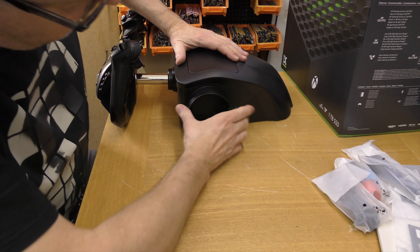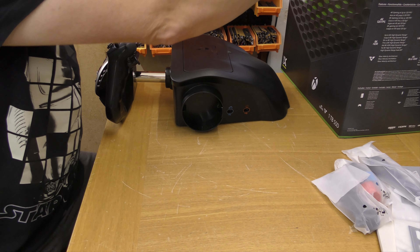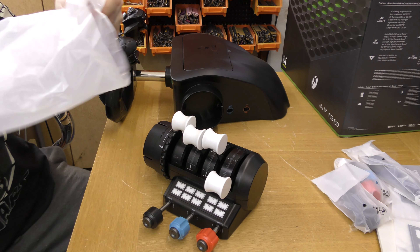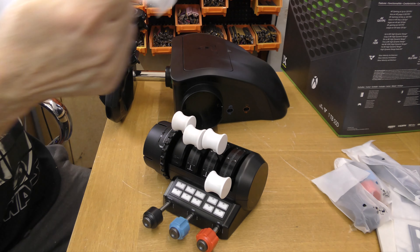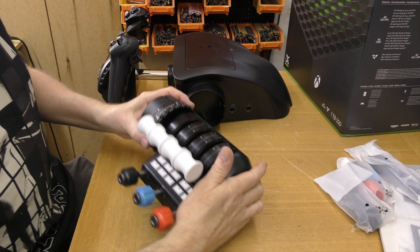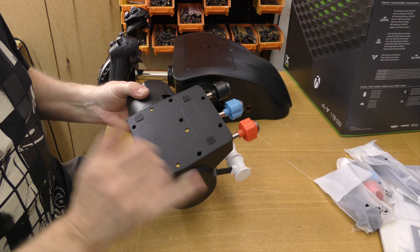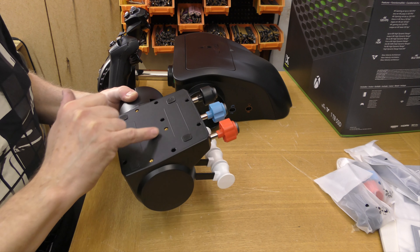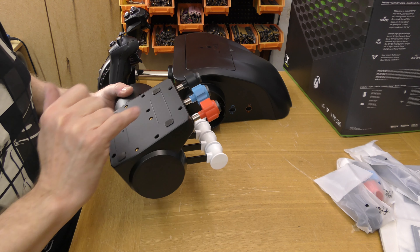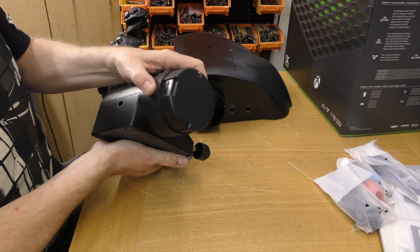Obviously the quadrant will go in here, so let's have a look at that. This is quite a bit lighter. We've got some inserted holes here you can screw something into, and a few other holes just for the screws. We've got four silicon feet.